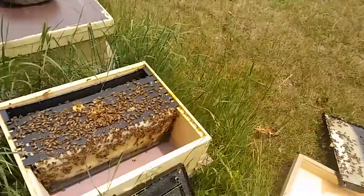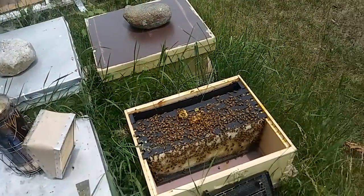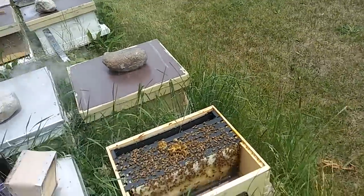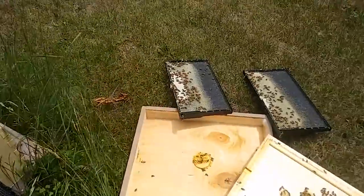It can get very bad and it's sometimes difficult to deal with if all you have is new foundation rather than empty drawn comb. If you have empty drawn comb, the solution is as simple as pulling the honey out of the brood area, maybe pulling it up into another box, and replacing that brood area with the empty drawn comb. Without the empty drawn comb, the plan is the same, it's just a little bit less effective, so you'll have to be more aware of it.